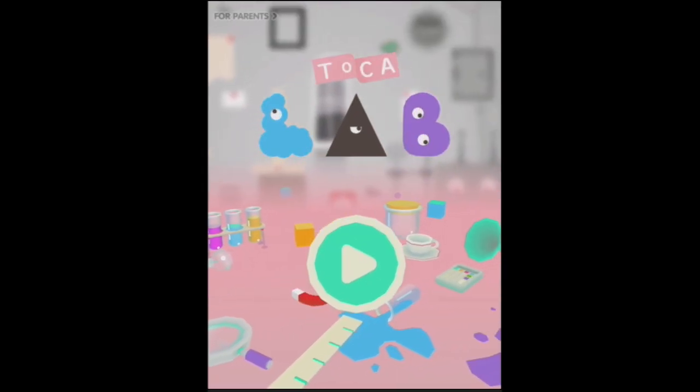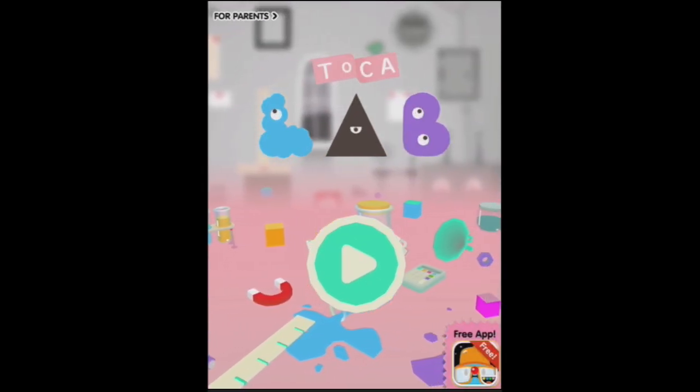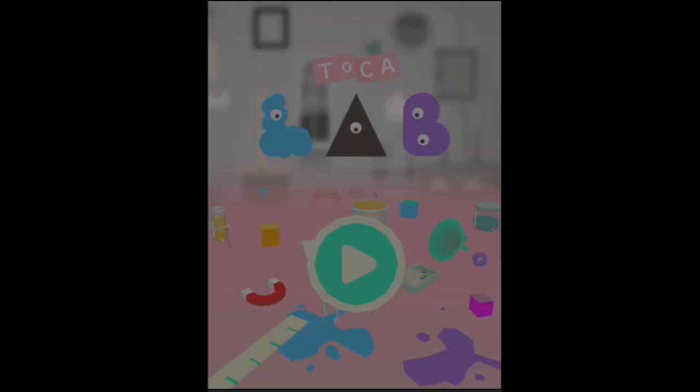Well here we are with Toka Lab. We've already had a look inside this one but there's so many more things to look at, so let's press play and go and do some more experimenting.